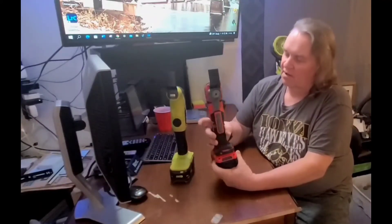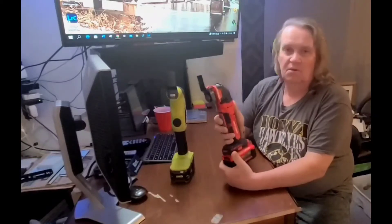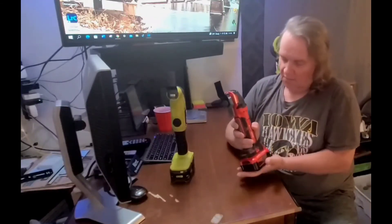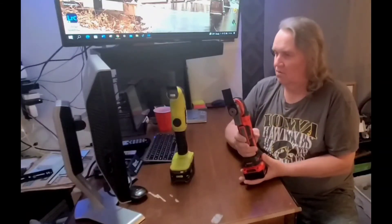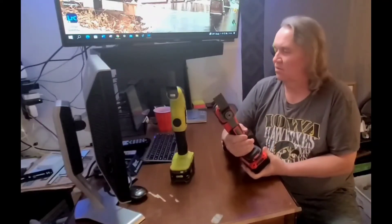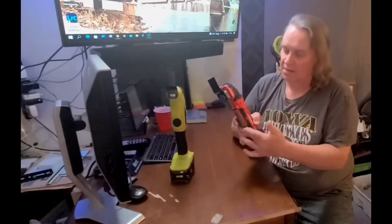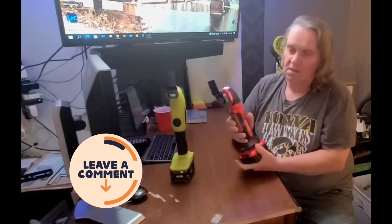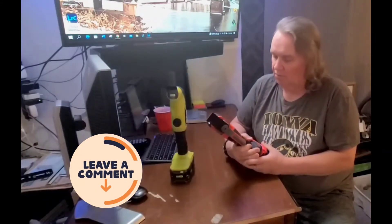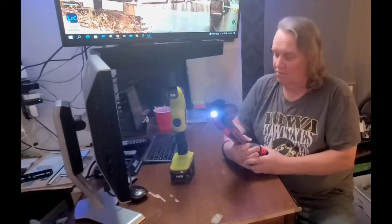Craftsman has always been a good name, and this is the RP brushless series — RP standing for Run Performance. I only have one Craftsman battery so far, and I'm considering their cordless circular saw next. If you know of any other oscillating multi-tool that has a paddle switch like this, put it in the comments below. As far as I know, maybe DeWalt or Makita has one, but I haven't really researched it.